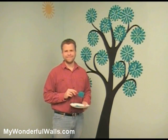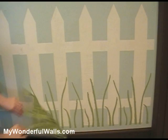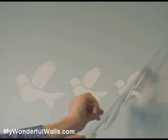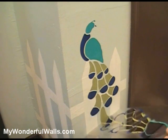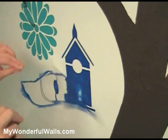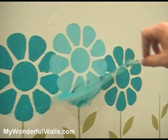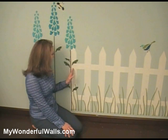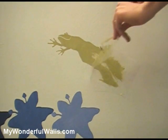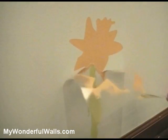Now let's paint in the rest of the scene. You can create depth in a scene by layering elements, such as painting this grass in front of the fence and the flowers in front of the grass. And if you mess up, don't worry — just paint over it.